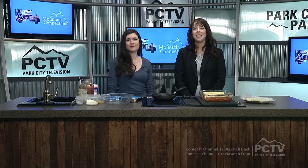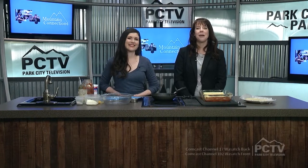Welcome back to Mountain Connections. There's something about food and family that transcends generations and creates favorite memories. Here today to cook with us a favorite family recipe is Elise Hirsch, our traffic manager here at Park City Television. We've been looking forward to this all week — tell me about this great recipe.